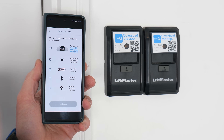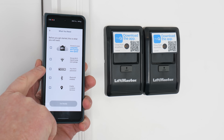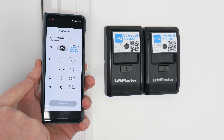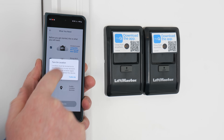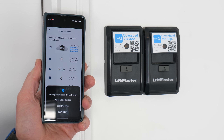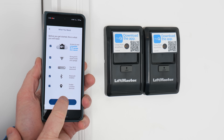Before you get started, this is what you will need: the garage door, Wi-Fi, your Wi-Fi password, Bluetooth on your phone, and enabled location services. We have all of those — I'm connected to the Wi-Fi up there, and here I need to enable location services. And I am ready.